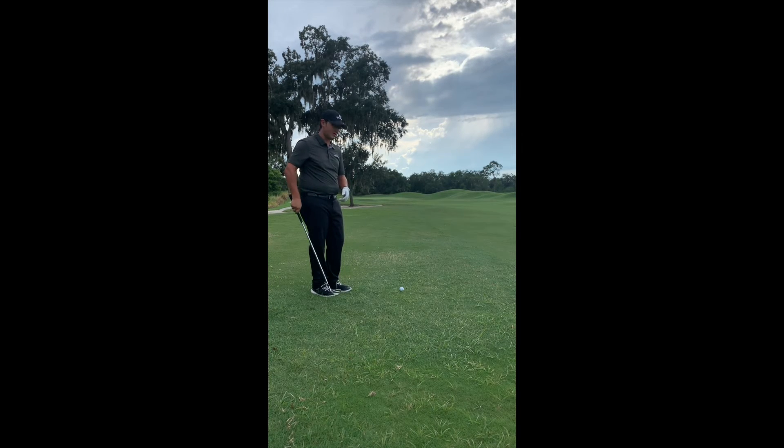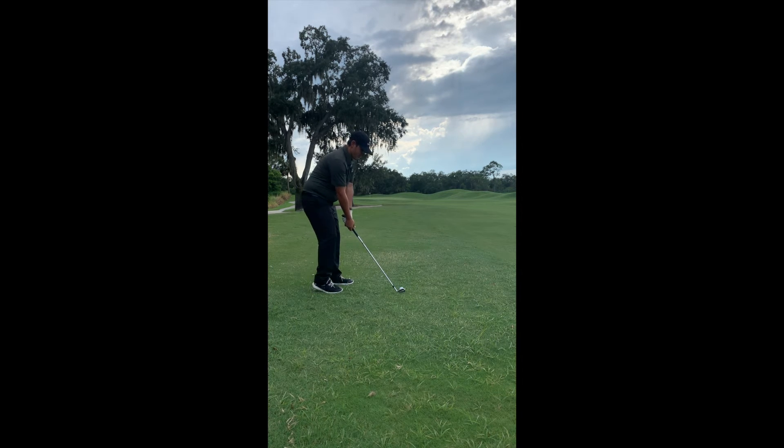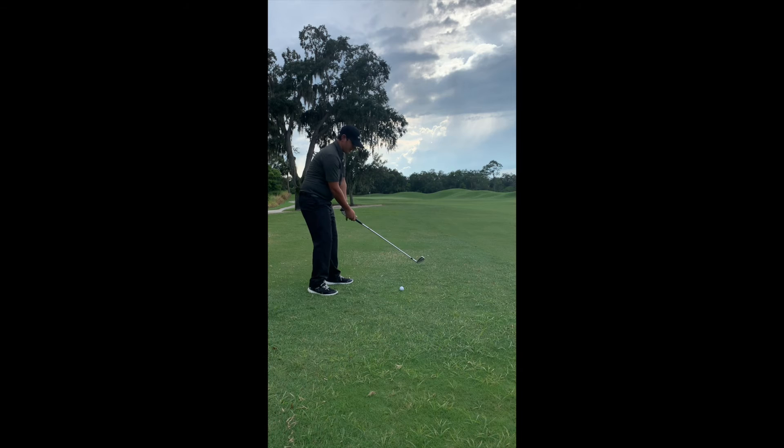Let's go ahead and give it a shot and see what it looks like. I've got my club face pointing to the right of the tree here. I'm going to go ahead and take my hands and feel like they're swinging in around my right pocket and to the right of my target. See if we can get this on the green.